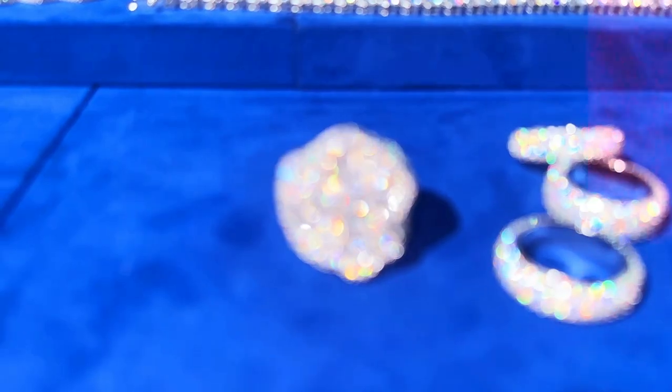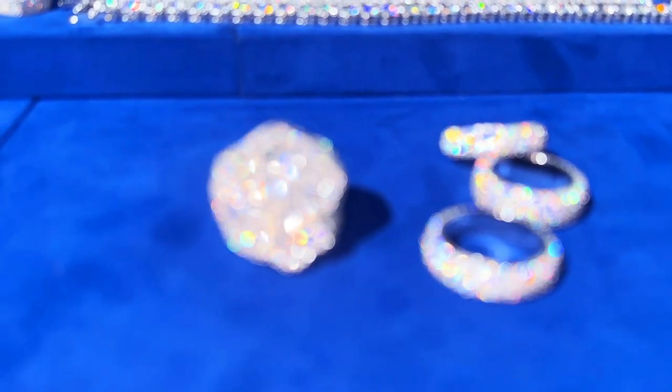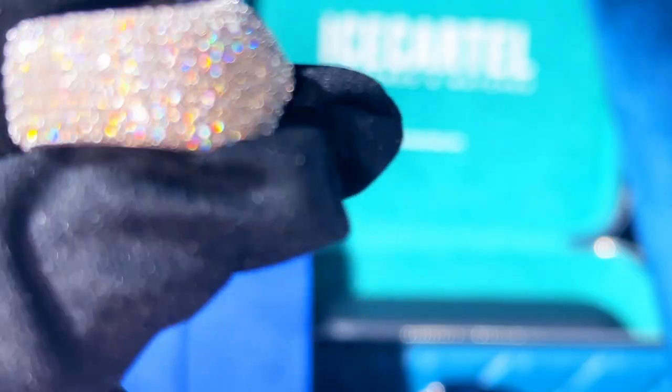Moissanite is also highly durable, so you don't ever have to worry about your diamonds getting cloudy over time. A gold plated ring like this will never fade or tarnish unless it comes into contact with any harsh chemicals such as chlorine. You just need to clean your jewelry with tap water every once in a while.